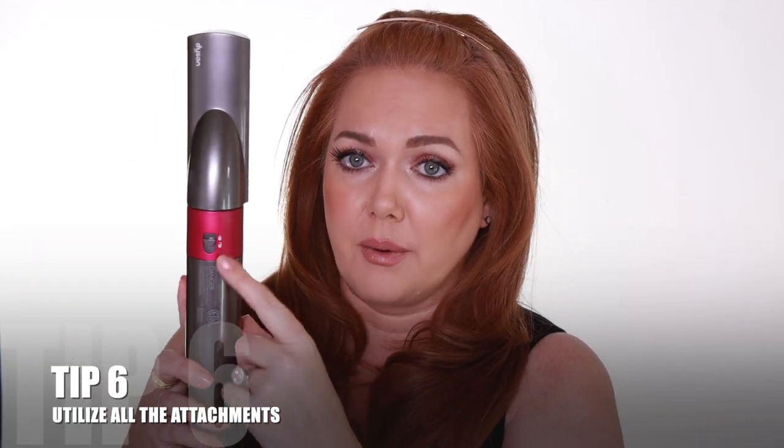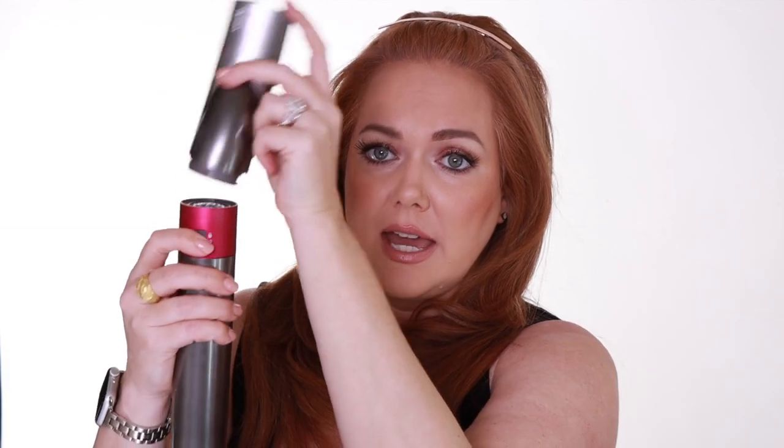This is one of my absolute favorite parts of the Dyson — changing the attachments. On the back there's a little lock and it takes literally a second to snap things in and out.